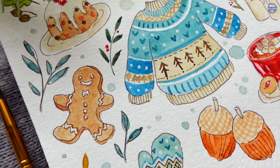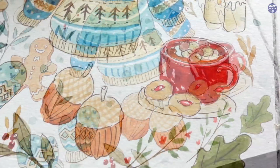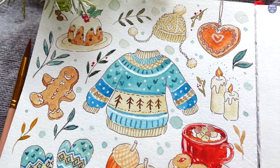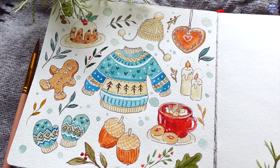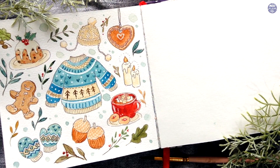And that's it! This is the completed winter doodles — this was so much fun to draw and paint. As usual, all the tools I used for this painting as well as my social media links will be listed in the description box. If you're still here, thank you so much for watching till the end, and I'll see you at the next one. Bye!